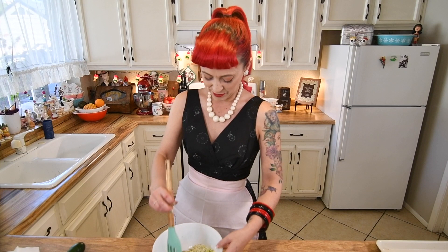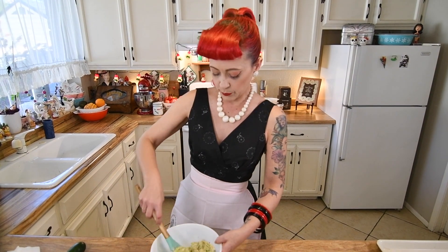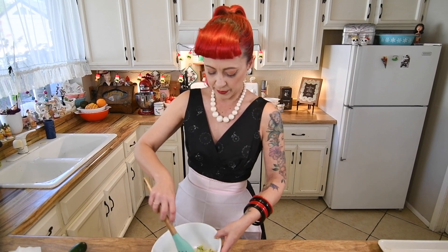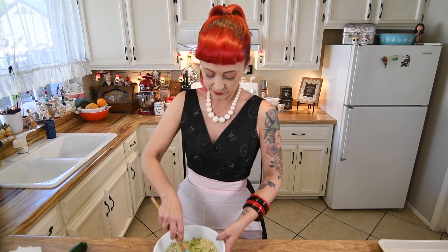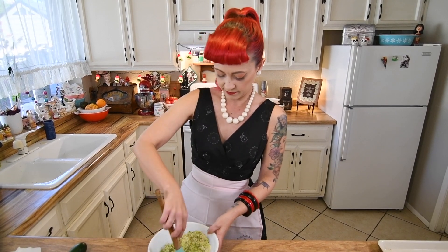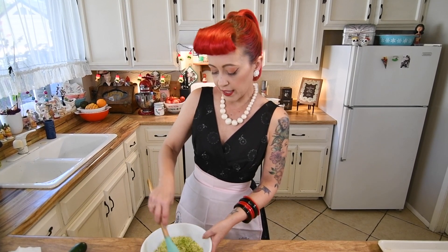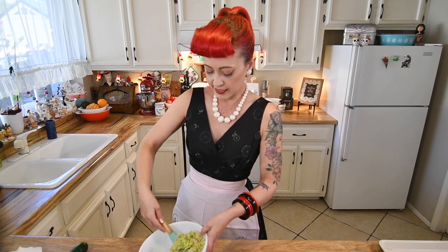Now we're just going to go ahead and get this a nice little mix up because we are going to be adding a little bit of vegan milk of choice to get everything really well mixed. That little bit of liquid is replacing what would normally be the egg. I do just want to make sure we get the panko, the cheese, and the zucchini mixed together a little bit before we put the liquid in so it's not staying in clumps.